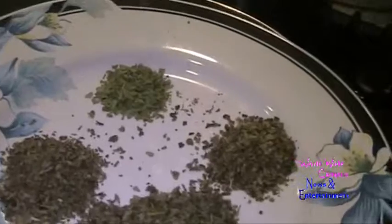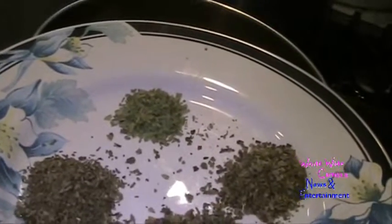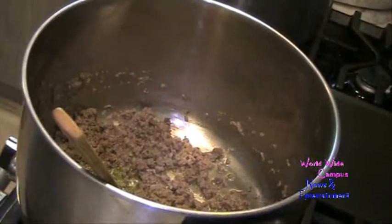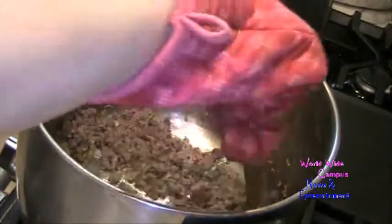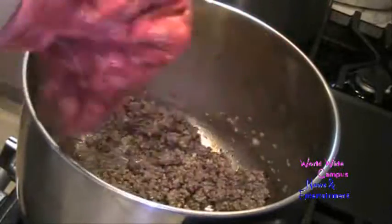Now you can add your dry herbs. I have 1 tablespoon of parsley flakes, 1 teaspoon of dried basil, 1 teaspoon of dried oregano, and half a teaspoon of dried tarragon. I'm going to put them right in with the already sautéed garlic, onions, and beef. Just keep moving it around.